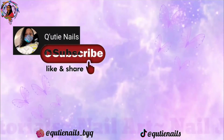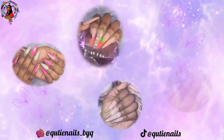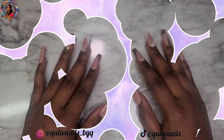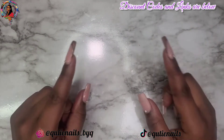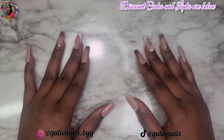Hey Cutie Patooties and welcome back to Cutie Nails where everything we do here is all about nails. So Cuties, I polled the question and you guys were 50-50 on wanting to see a PR unboxing and an Amazon nail supply haul. So I'm going to give y'all two videos this week and here it is.